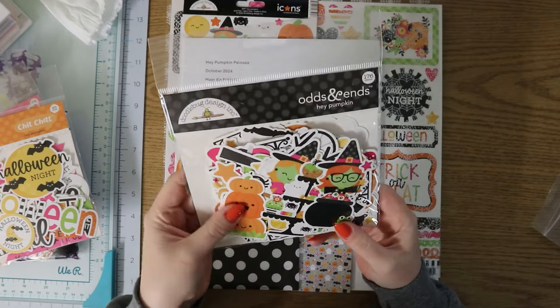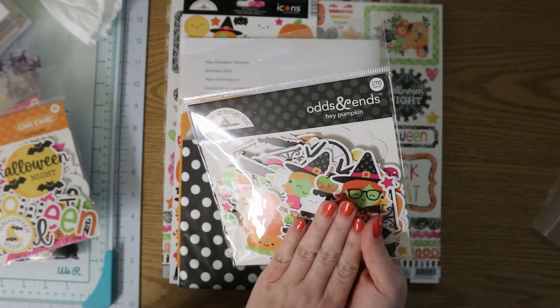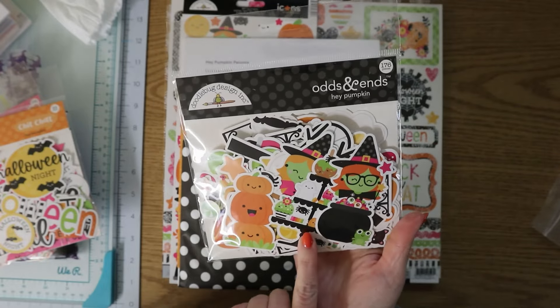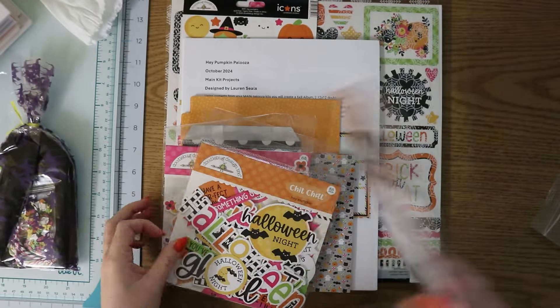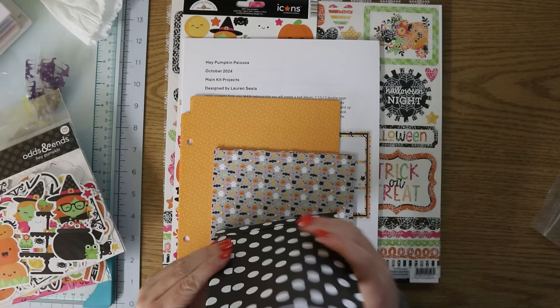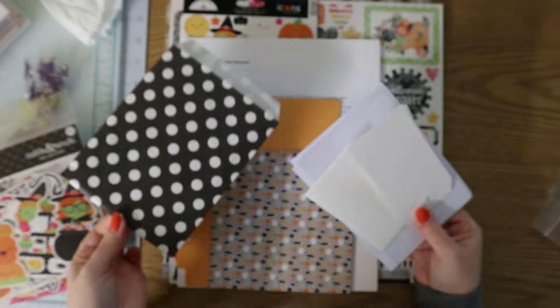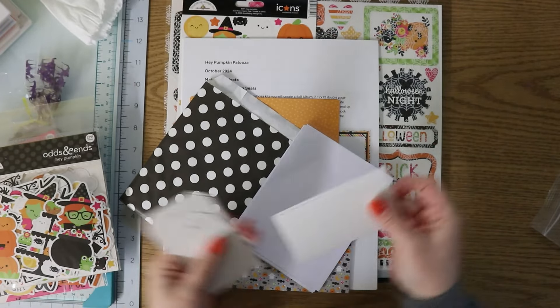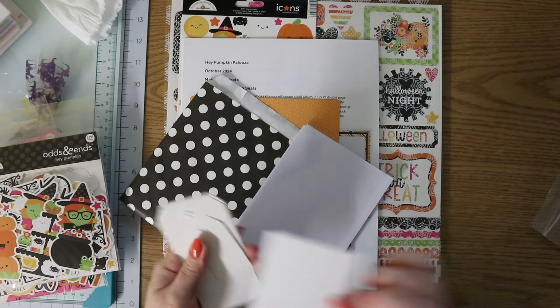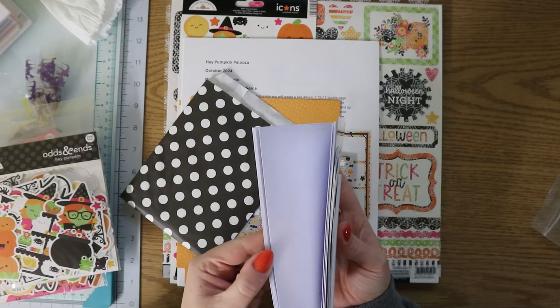These are the Odds and Ends. If you guys aren't familiar, the Doodlebug ephemera packs are like never-ending — this one has 176 pieces, this one had 85, and this one had 68. So many things to use! We have a little pack here — I will be very careful with this bag because in the past we've used these in our mini albums as pockets. There are some shipping tags, some foam strips, and an acetate. I'm sure we're making a shaker card. I believe we're making 10 cards, so they gave us the envelopes as well.